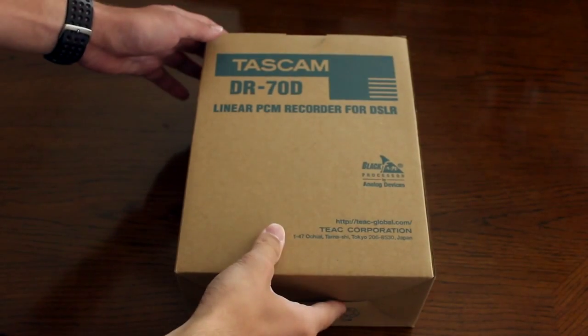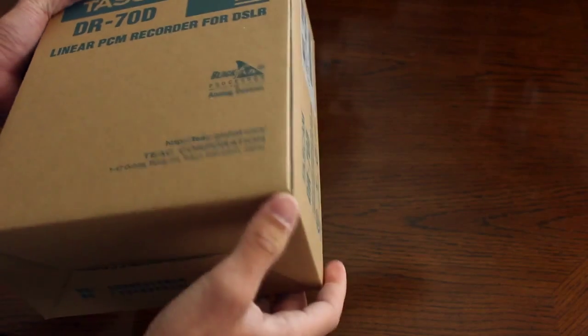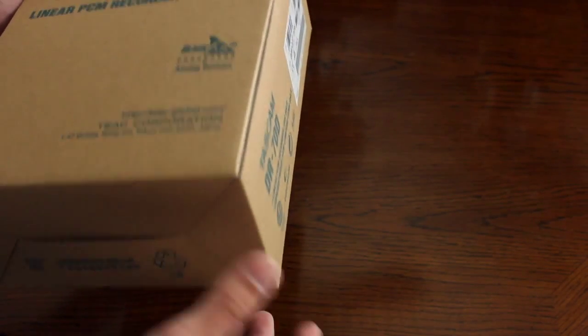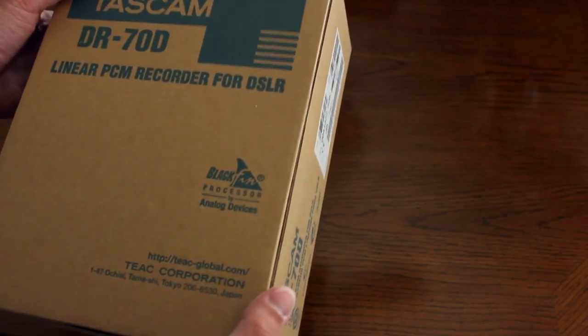So here's the Tascam inside of its box right here. Just by me holding it, it feels like it's about one to two pounds, not too heavy. If you've ever held an Apple product before, it always felt solid and nothing was moving around inside — they did the exact same thing with this product. It's really nice and packaged pretty well.